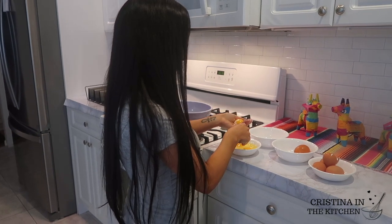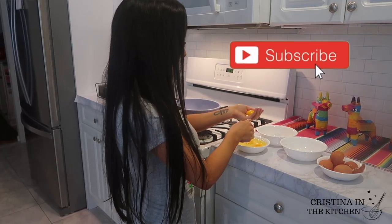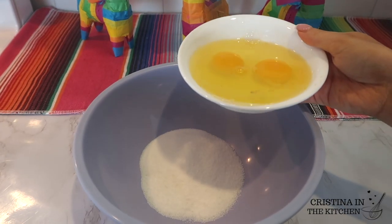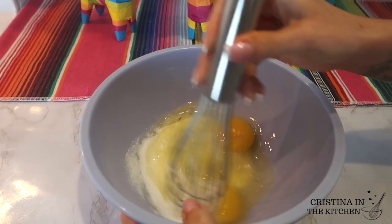By the way, I had so much fun recreating this recipe. If you are new to my channel and enjoy seeing recipe videos, make sure you click subscribe — I upload twice a week.